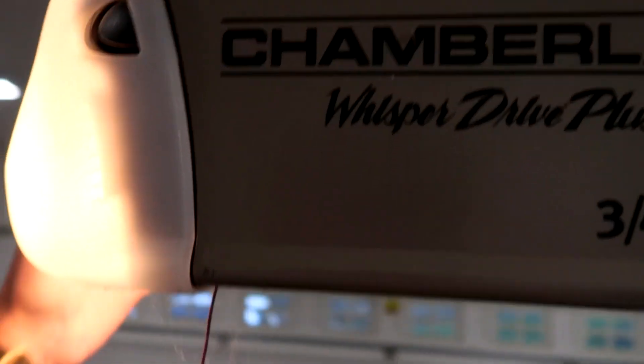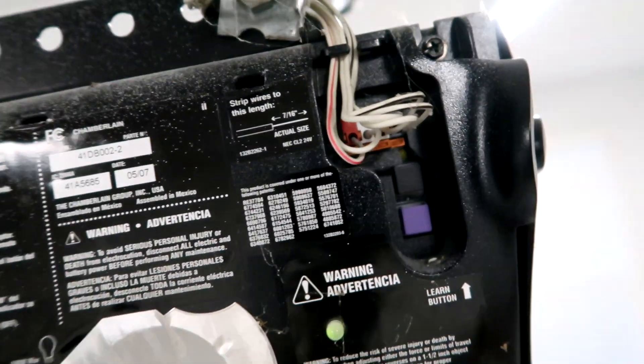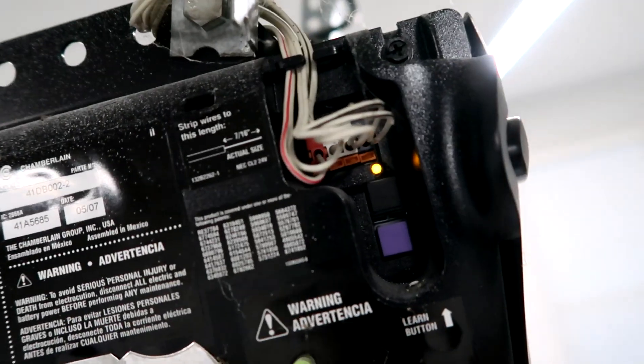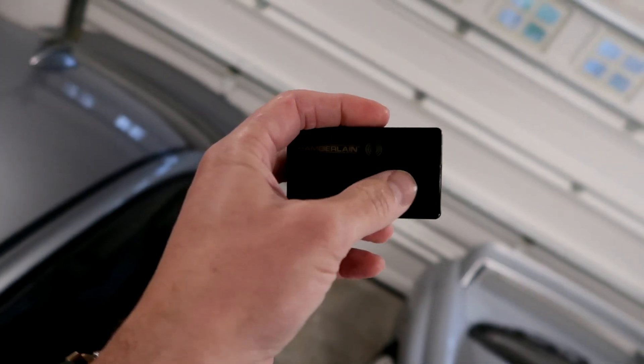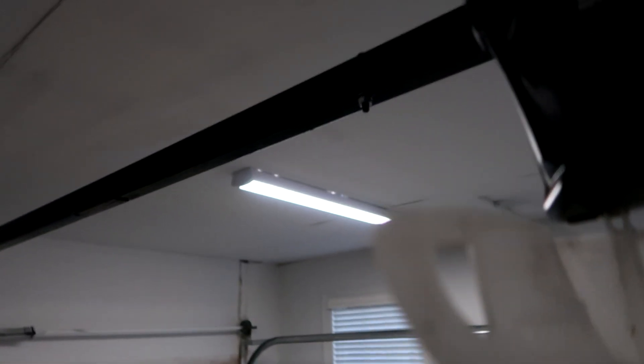First thing you need to do is get yourself on a ladder, climb up here and get to this access panel. When you've got the access panel down, you'll be able to see there is a learn button right there. So what you're going to do is push this learn button and that little light comes on. Next thing you're going to do is push this button right here on the remote, and that light should go on. Push this button and this light will go on to let you know that it has learned.